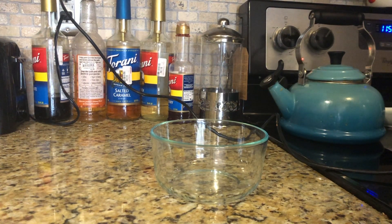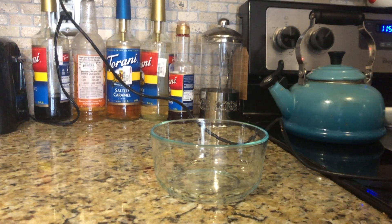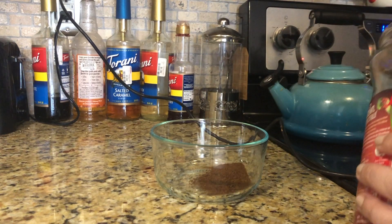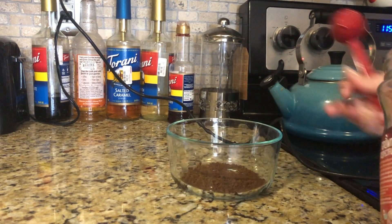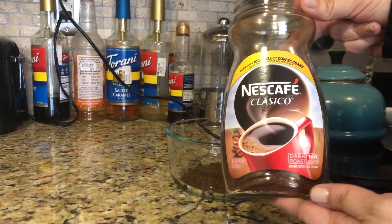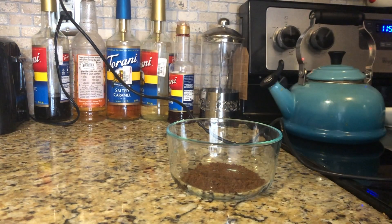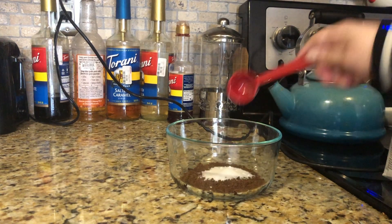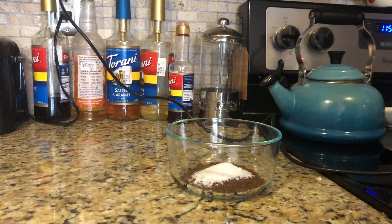First, the basics: you're going to use equal parts instant coffee, sugar, and hot water. I'm using my teapot to boil the water, which I find helps it dissolve. For one cup, you want to use two tablespoons each. Here's my two tablespoons of instant coffee — it's okay if it looks more grainy than powdery, it works just fine. I'm using the Nescafe Classico and highly recommend it. So equal parts instant coffee, sugar, and hot water: two tablespoons sugar.